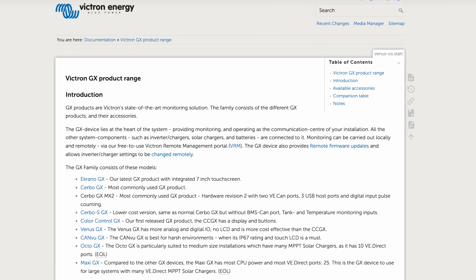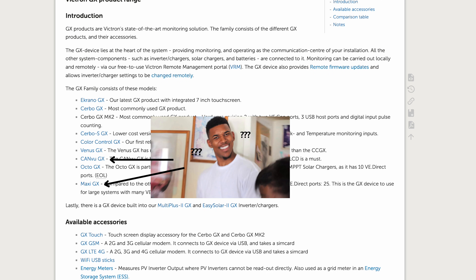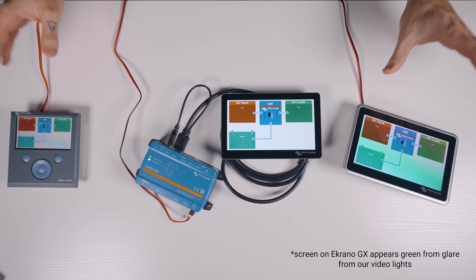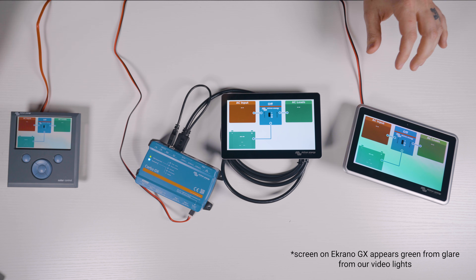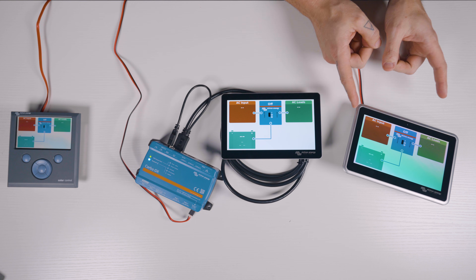Now, there are about 10 different Victron GX monitoring devices, some of which I've actually never even heard of, even with my extensive experience with the brand. But only these three are super common in mobile electrical systems like you'll find in a van, RV, or boat. The Ekrano actually isn't that common just yet, but it should be — it's just pretty new and nobody has heard about it.